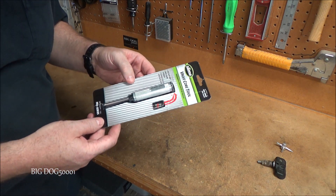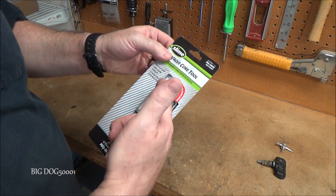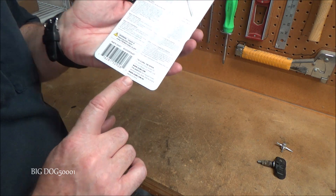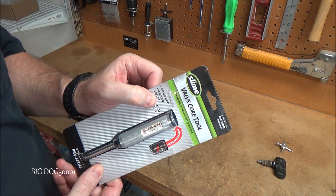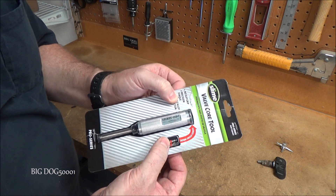Up next we got a valve core tool. This is from Slime, the Pro Series — part number 20457. You can see it comes with the valve core tool plus a couple of free valve cores. Made in China. This one is cool because it has a mini torque wrench built in there for the proper torque when you tighten these things up, so you don't over-tighten them.